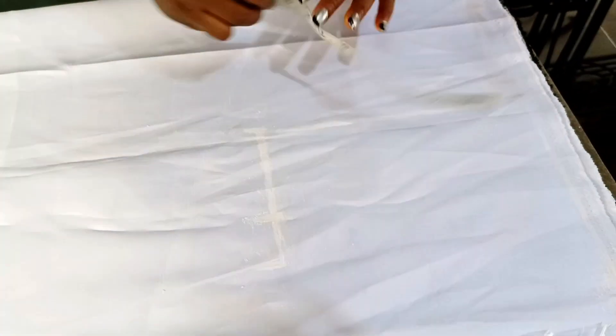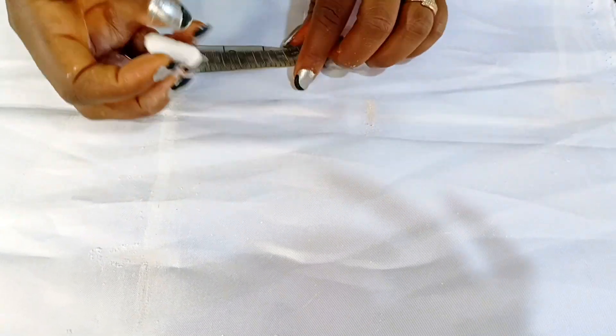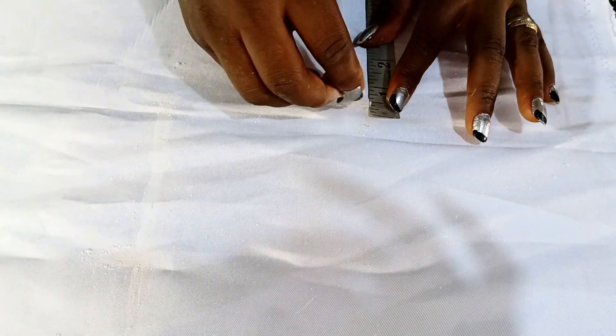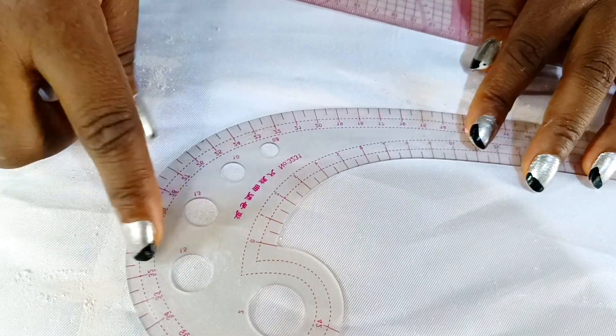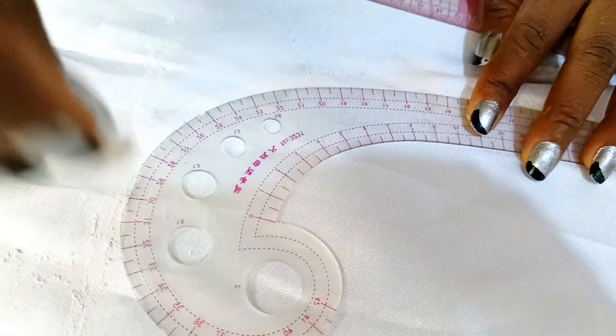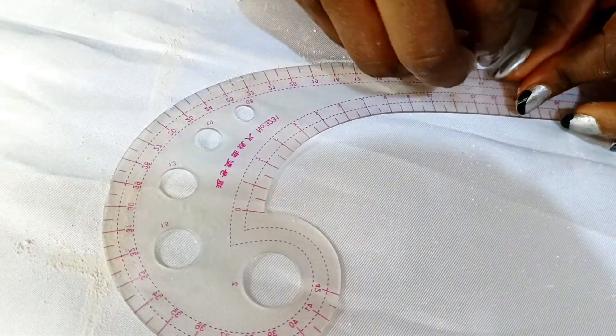I'll come to the midpoint of the armhole by folding my tape into two, then come in by half an inch — this is for the back armhole — and three-quarter of an inch for the front armhole. I'll slant it back to the shoulder line. So I have two lines here. I'll bring my curve and curve it so that from this half inch it meets the bust measurement, and from this three-quarter of an inch it also meets the bust measurement. This is my front armhole and this is the back armhole.